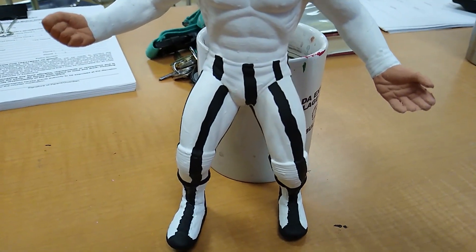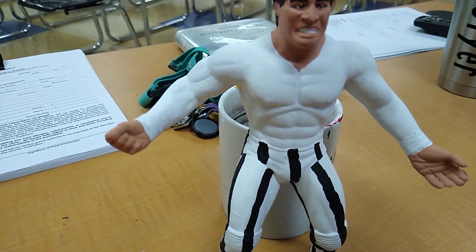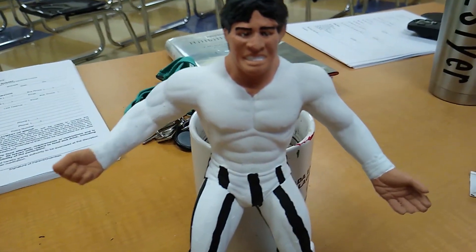It is off-centered on his pants, but I did that on purpose — that's the picture I used, it was actually off-centered. Just jet black, Snow White, and my Fleshtone color. And that was it.